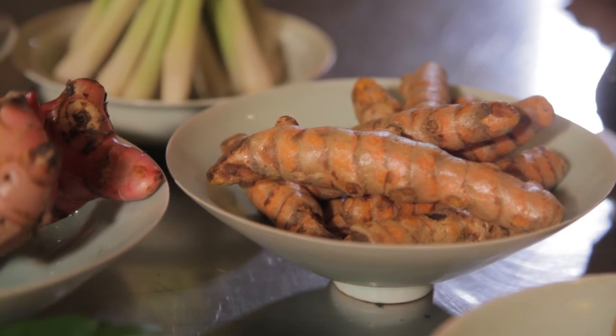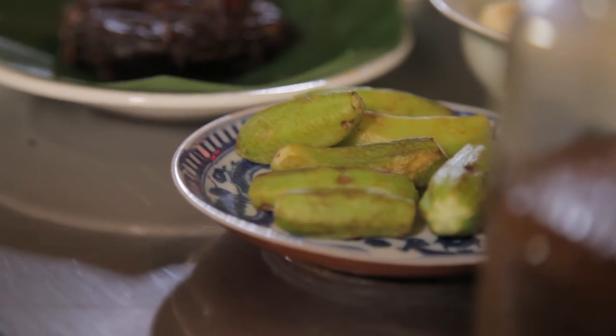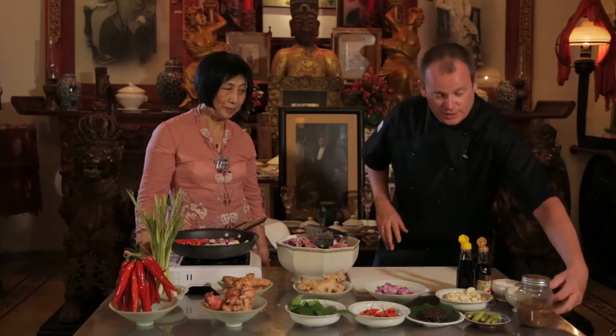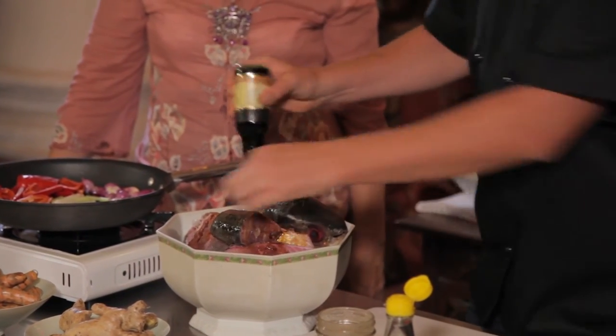We're using a little bit of turmeric, galangal, salam leaf, ginger, shallot, some garlic, belimbing mulu — which is like a sour star fruit — and then a little bit of tamarind, chili, some lemongrass and also some big chili. The best thing is to marinate it overnight. We're going to add a little bit of tamarind and also the ketchup asin and ketchup manis.